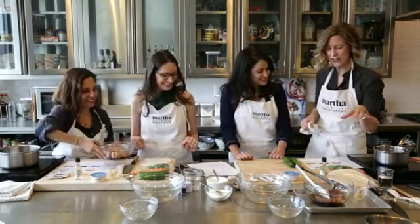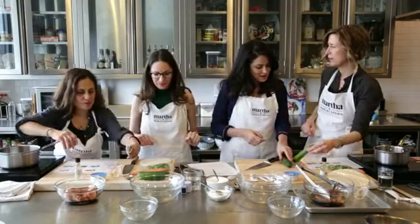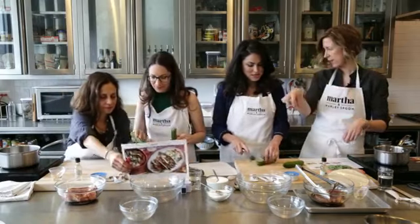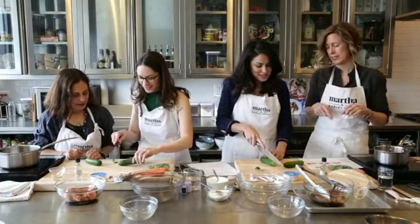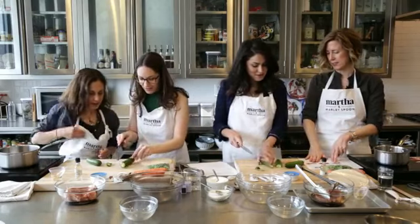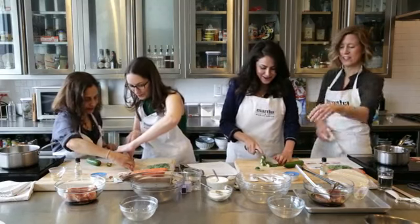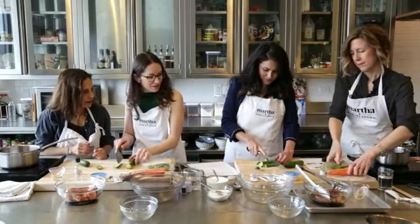Now you guys have to do the vegetables. So the cucumbers — these are Persian cucumbers, which are great because you don't have to peel them. They have very few seeds. You can just cut off the ends, then cut lengthwise, and then thinly slice crosswise into half-moons. Put them on their cut sides so they don't roll around, and those can go in this bowl.